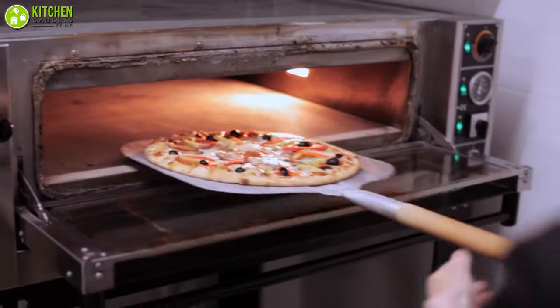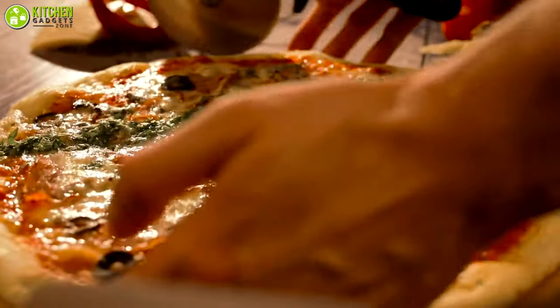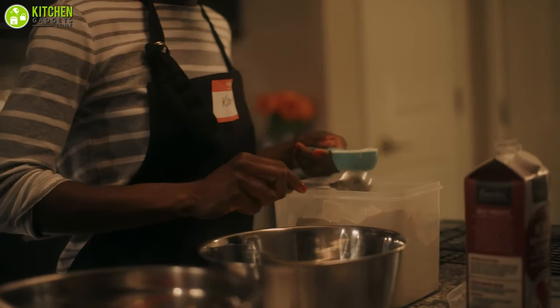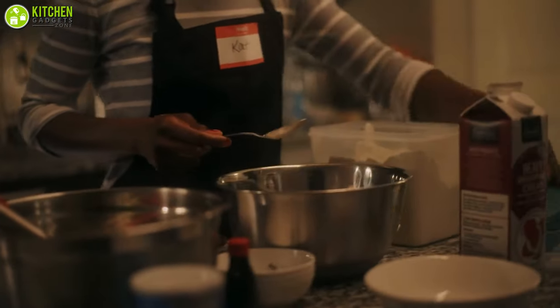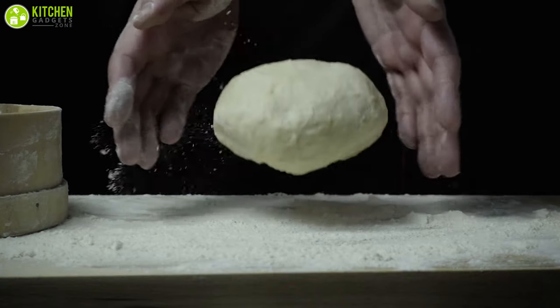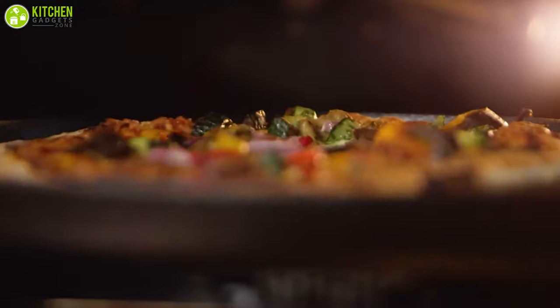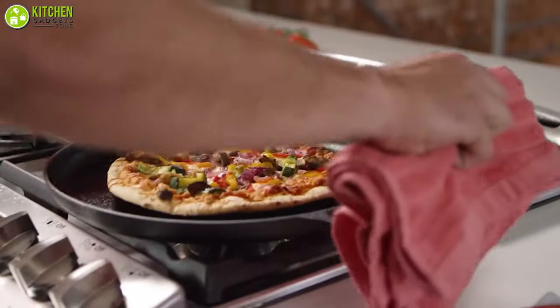To achieve the perfect homemade pizza, you will need a number of pizza accessories to add that professional touch. In this video, we are going to talk about the accessories for pizza making that you need in your kitchen if you truly love pizzas and the entire experience of baking it by yourself. So without wasting a moment, let's dive into the video.